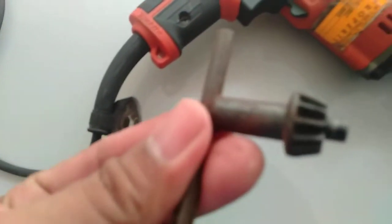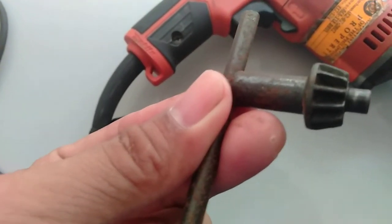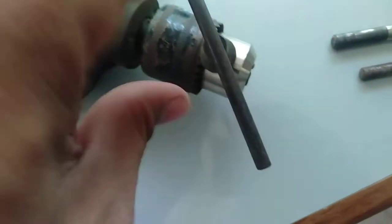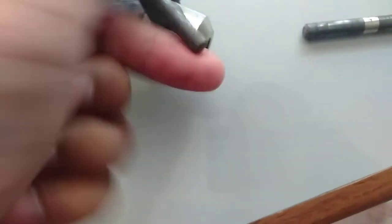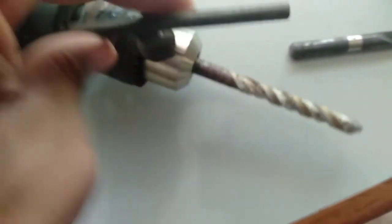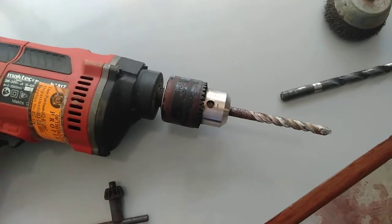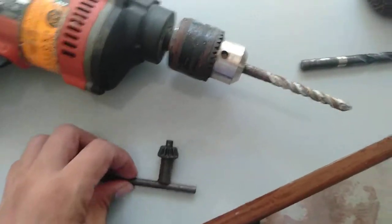This is what we call the chuck key, also known as the chuck wrench. This is used to loosen or tighten the chuck so that you can install whatever kind of drill bit you want to use, then tighten it. That is the chuck wrench, and it is used to loosen or tighten the chuck.